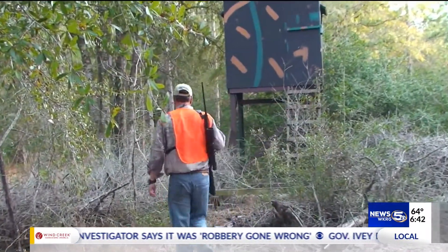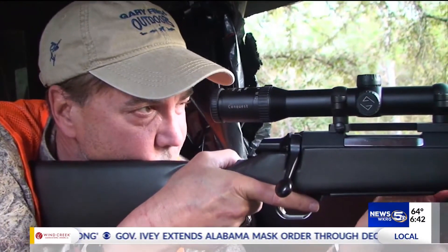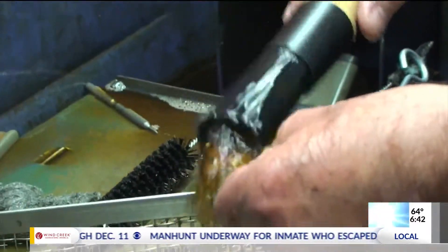Before anyone heads to the gun range or hunting, it pays to know that your gun is operating safely. According to Nelson Wingo at Campbell's Hardware and Sporting Goods, that's a major part of gun ownership.